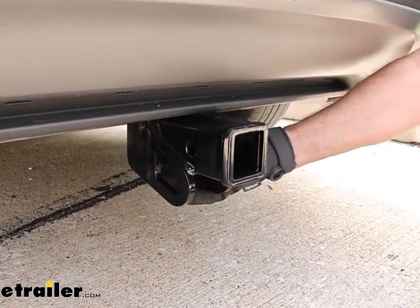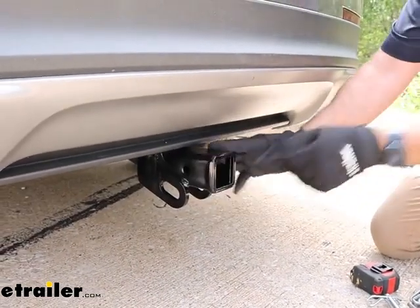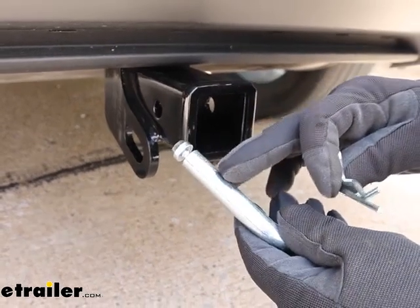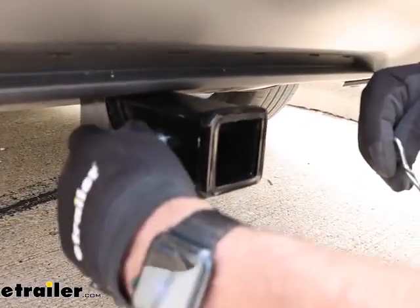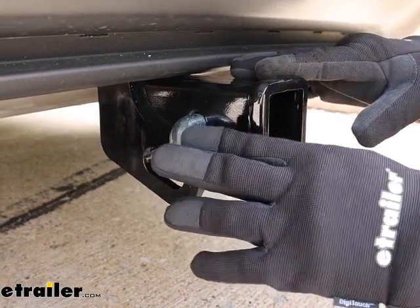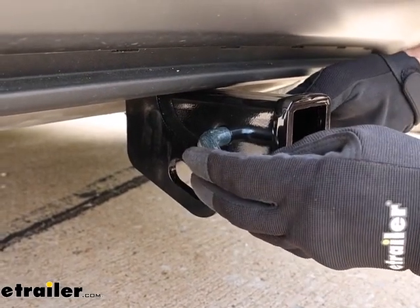This one is also a hidden cross tube. All you see is just the receiver section — the rest of the hitch is tucked up behind the bumper. The hitch does not include a pin and clip, so if you need one, we have these available here at E-Trailer. This is a 5/8 inch pin and clip. If you're new to towing, you'll need one of these for ball mounts and some accessories. Some accessories include the pin and clip, so just check when you're ordering.